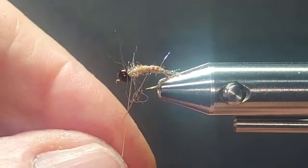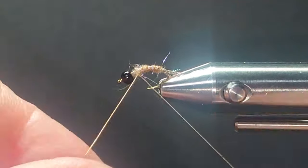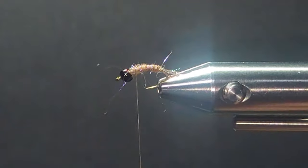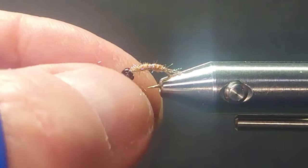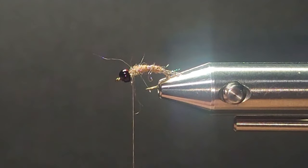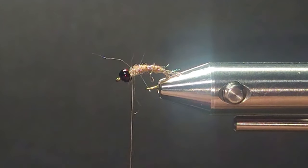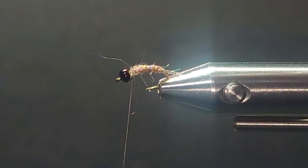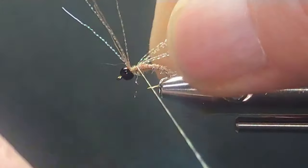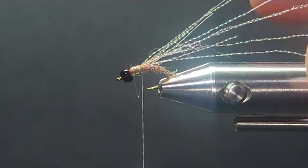I'll just come through here and rib the body, give a little segmentation — more at the back here. So it's pretty user friendly. Now I'll just take my midge flash and tie it back over itself a couple times. I'm going to tie the front, then come back to the back of the thorax area with it. It's going to form a wing case and legs.